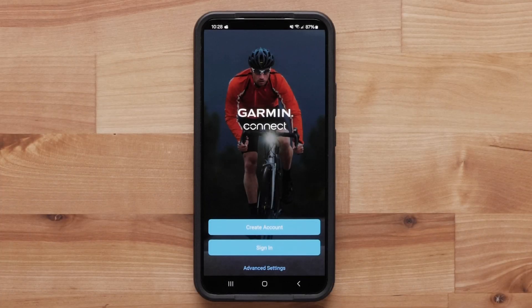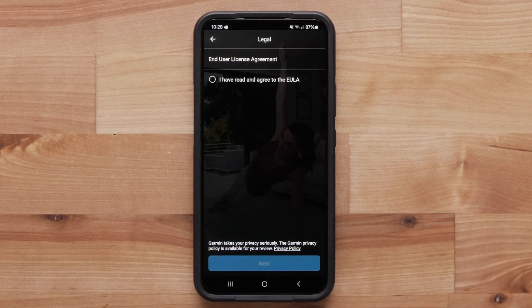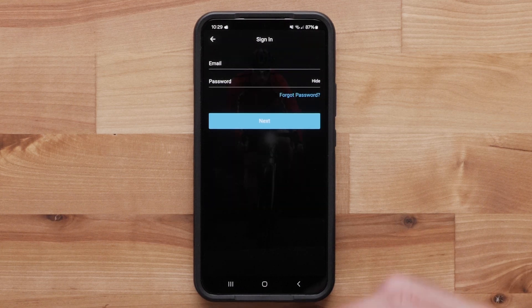Here you will be asked to sign in or create a new account. For this video, we will sign in to an existing account. Read and agree to the end user license agreement and select Next. Enter your Garmin account login information and select Next.